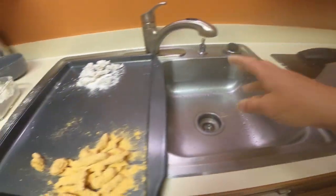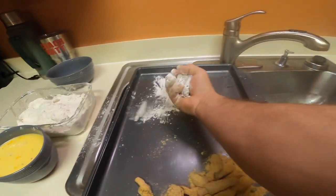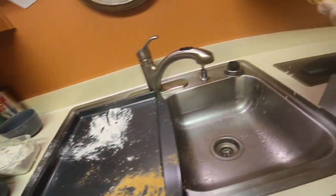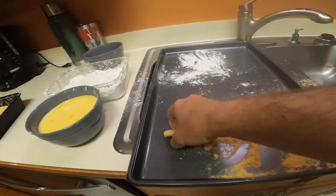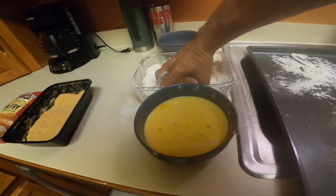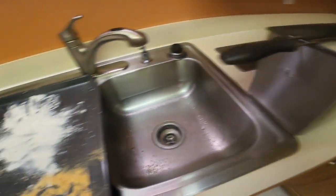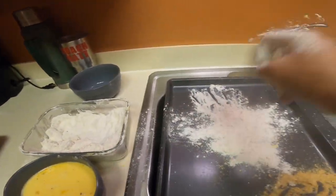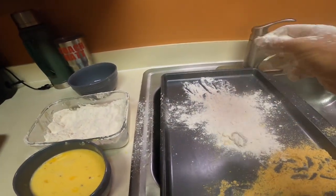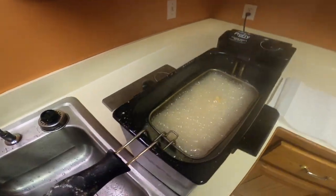We're at 375, so we're going to start. We're going to take just the flour ones and drop them in, take the fish fry ones and drop them in, and then take these fellas, shake off the extra flour and drop them in. Look at that — beautiful stuff going on right there.